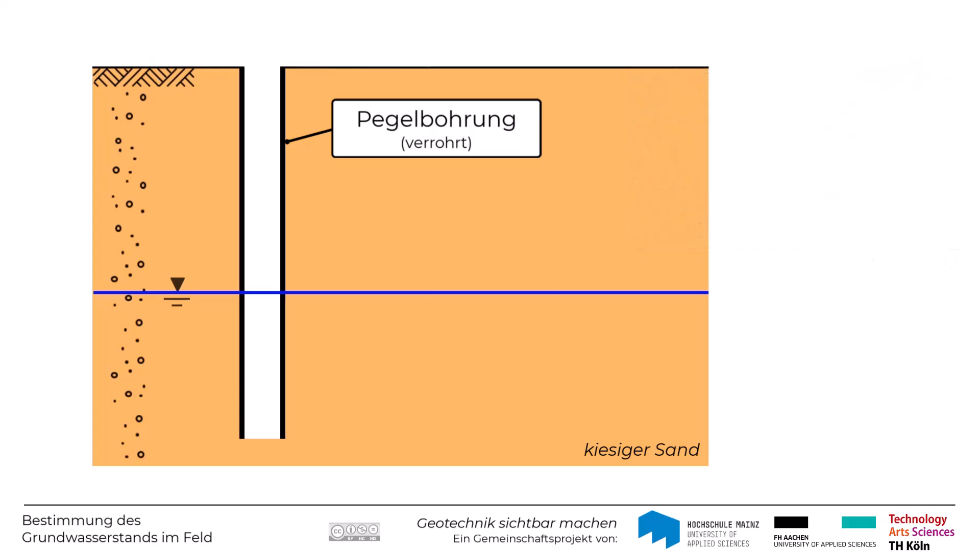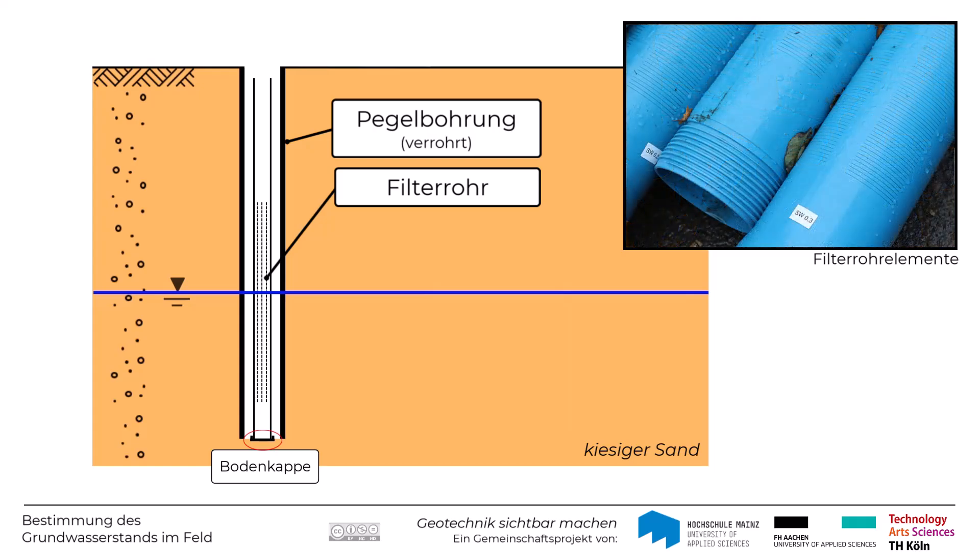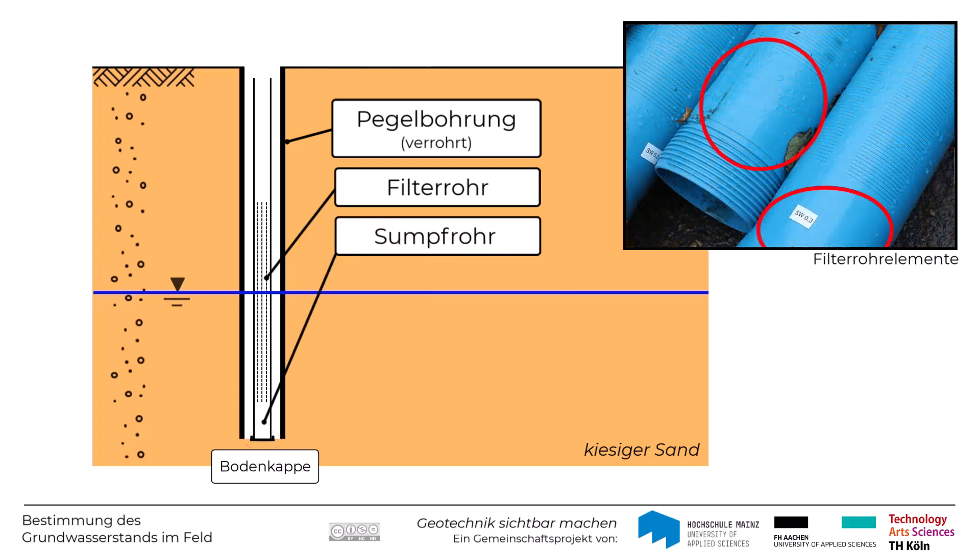Anschließend wird innerhalb der Verrohrung das sogenannte Filterrohr eingebaut, das am unteren Ende mit einer Bodenkappe versehen ist, um das Eindringen von Bodenmaterial und Schmutz zu verhindern. Außerdem ist der untere Bereich mit einem sogenannten Sumpfrohr ausgestattet. In diesem Bereich ist das Filterrohr nicht geschlitzt.